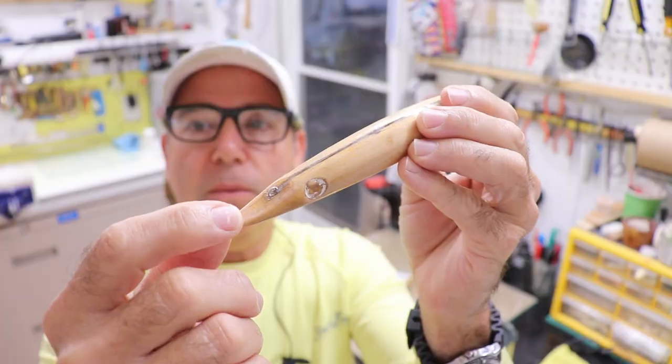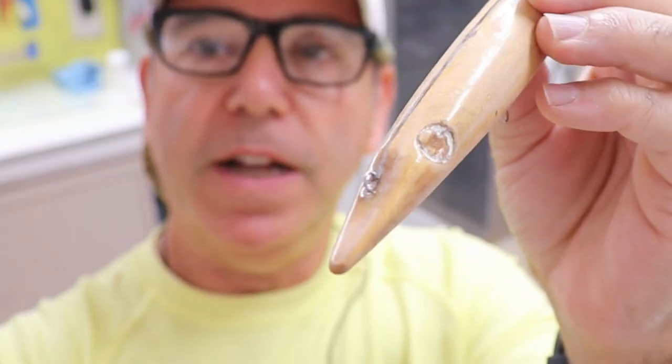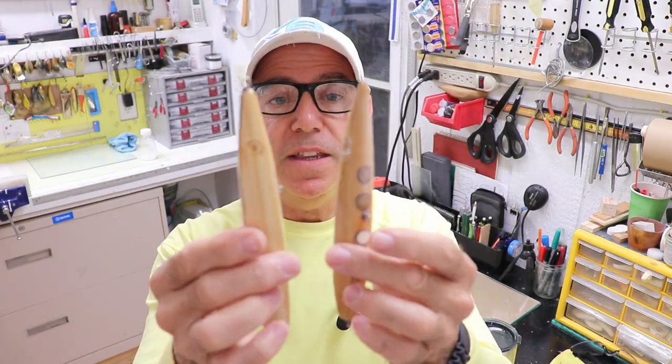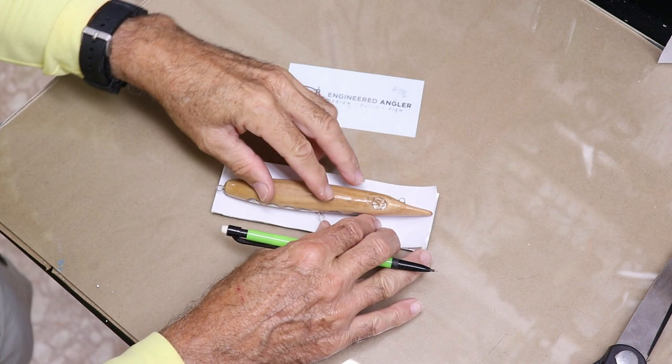What I did on the second one was grind out that point so there's a little flat spot. I also made it just a touch shorter — about three-eighths or half an inch shorter. I left the thickness the same on both of them, but the bigger difference is the weighting. I made this a fast sinking lure meant to drop tail down and cast a long way. Before we paint, let's go ahead and put some foil on these guys.